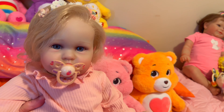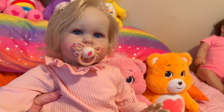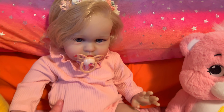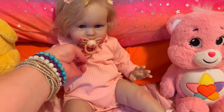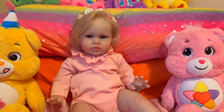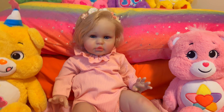I'd like to thank you guys for watching this video. Take care, have a great day. I highly recommend this doll — from Temu. I hope this video was helpful. Thanks for watching. Take care. Bye now.